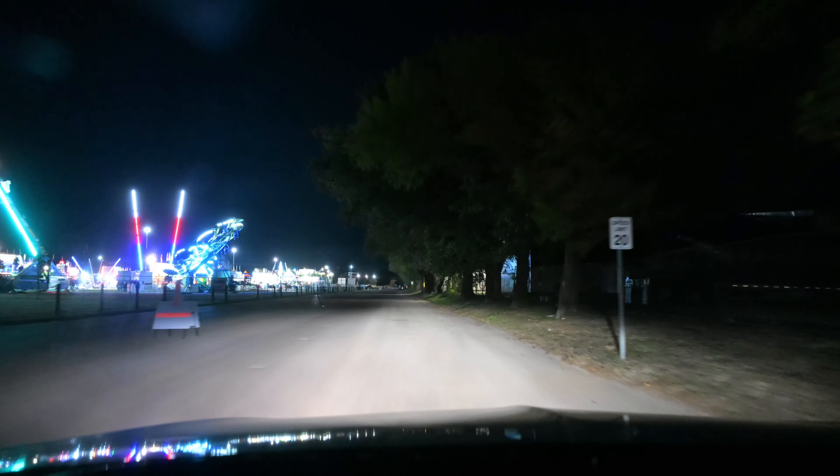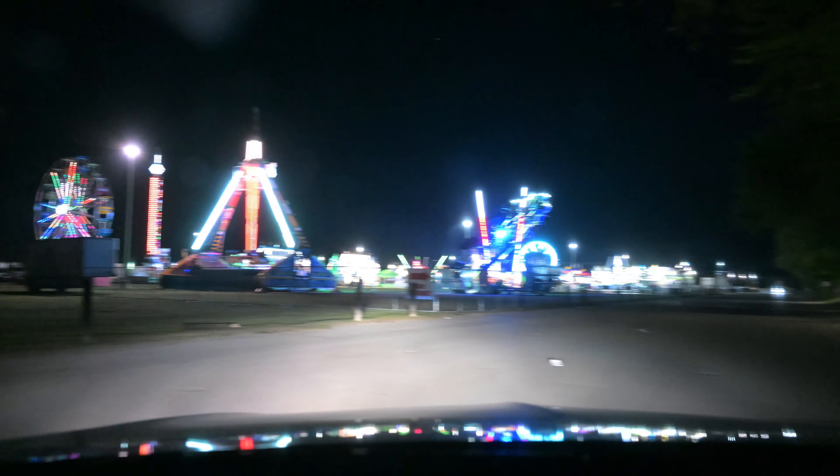I'm just going to turn around real quick, hopefully I can turn around, just to show you — look at that, isn't that something?